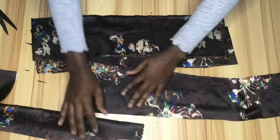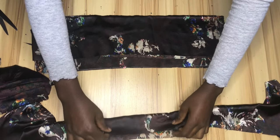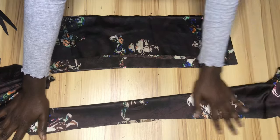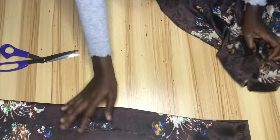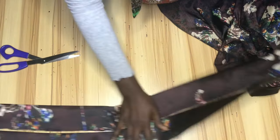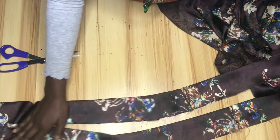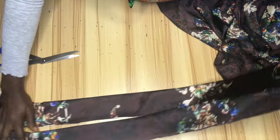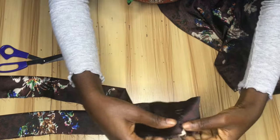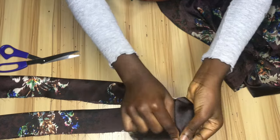I didn't have enough fabric so I had to cut pieces and join them together. I went ahead to iron the lapel. It's cut at five inches, which is 2.5 inches when folded. I had to join mine because my fabric was only 42 inches. If you're working with 60-inch fabric you might only need to join once. I'll be using the joined part as the midpoint of my lapel.